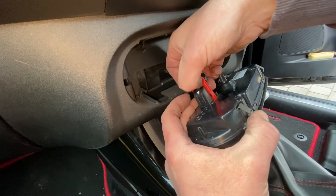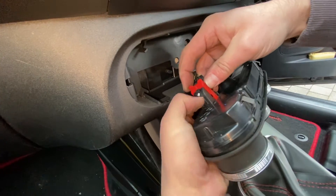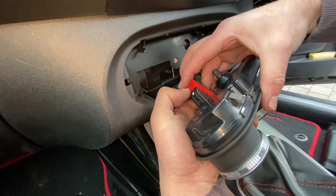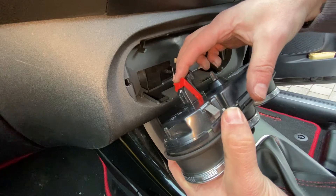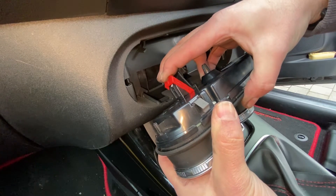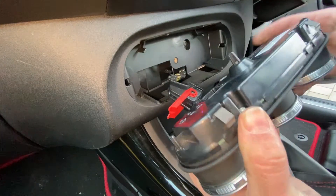To remove it, we just push that little lug down like that — if I can do it so you can see on the camera. Pushing that down, at the same time pushing the red lever forward, and then we'll be able to slide that down. There we go, and away it comes. And that's the unit away.